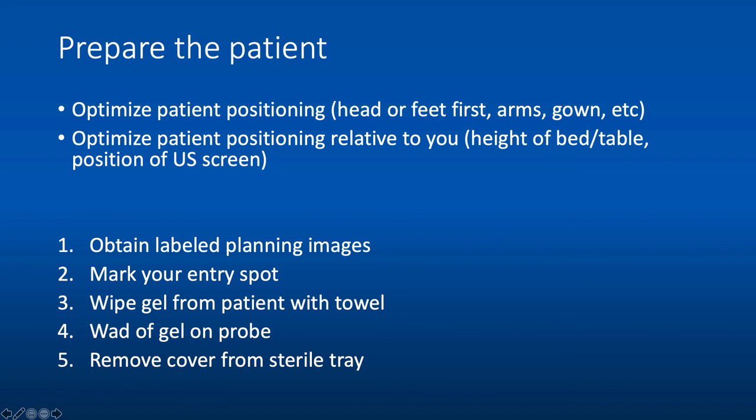You also want to optimize the patient's positioning relative to you. Make sure the height of the bed or table is appropriate — you shouldn't be totally hunched over or working on your tippy toes. Position the ultrasound screen so you're not kinking your neck to see your images while performing the procedure. While you prepare the patient, perform your ultrasound to make sure positioning and imaging is optimized.